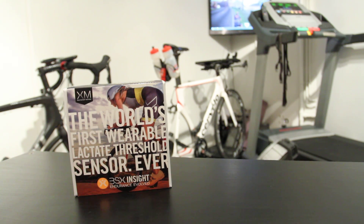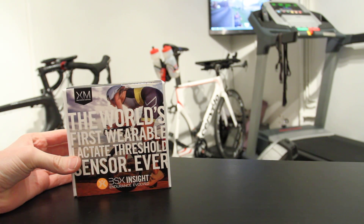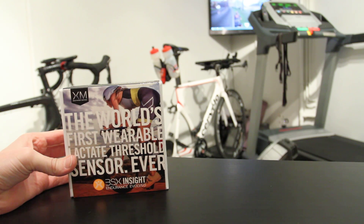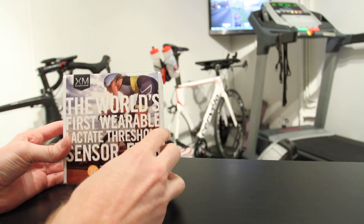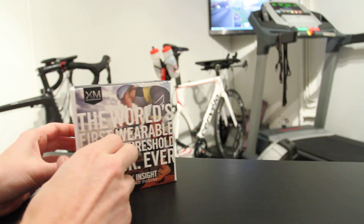Hello, this is Ray from DC Rainmaker. What I've got here today is the BSX Insight Lactate Threshold Training System. This sensor launched last fall on Kickstarter and it's just starting to ship now here in February. I'm going to go ahead and start my testing over the next few weeks, but I've got the unit here and I want to give you a bit of an unboxing preview.